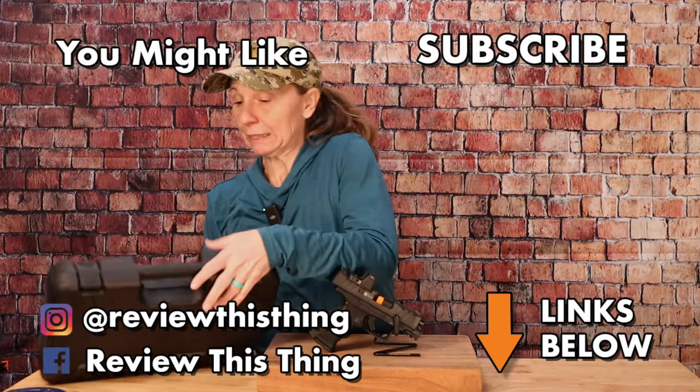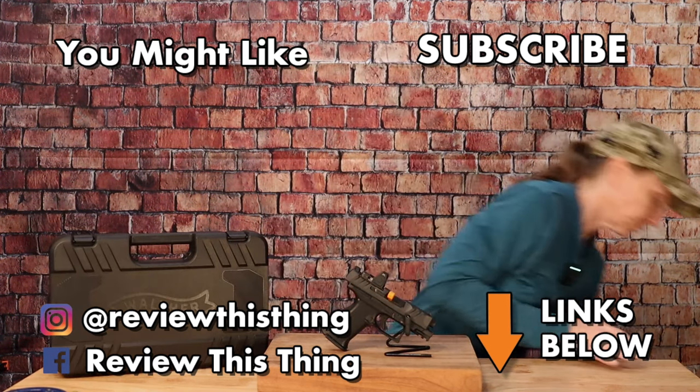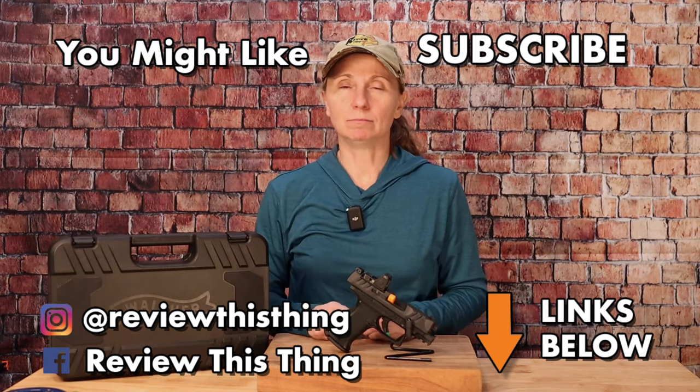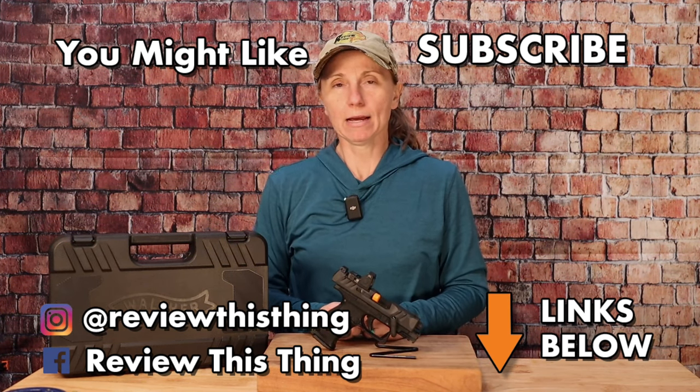Thanks for watching our Walther PDP F-Series review video. Give it a thumbs up, share it with your friends, and comment to let us know what you thought. Watch more videos, visit ReviewThisThingTV.com, check out our deals, sign up for our newsletter, visit our Hauler store and Amazon storefront, and follow us on Instagram, Facebook, and TikTok.